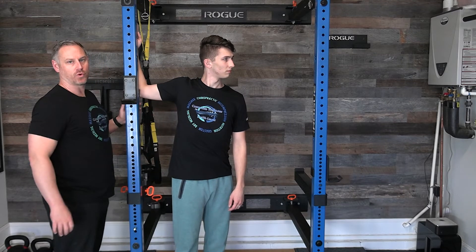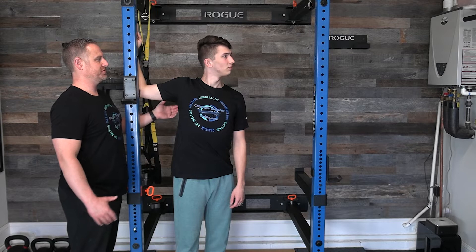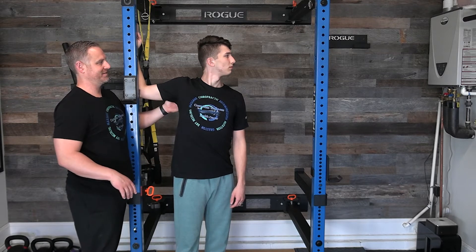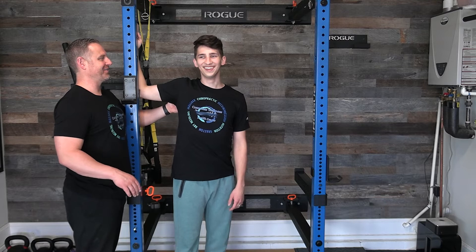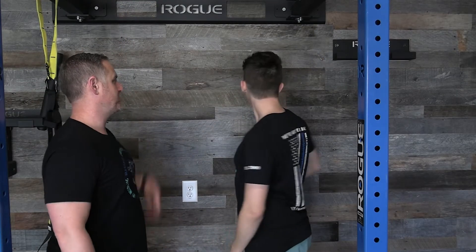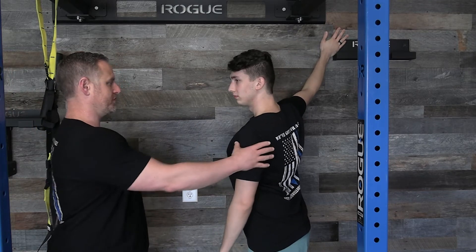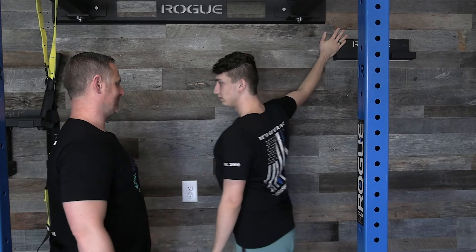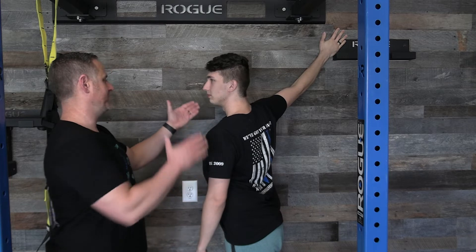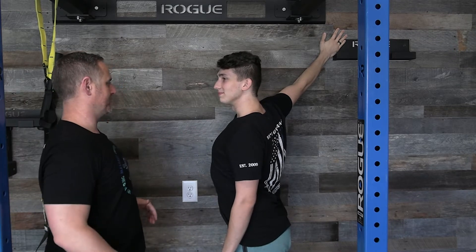Exhale and stretch a little bit more. The whole time, keep your head in a neutral position — look straight ahead. You don't want to turn your head for this one. If you just have a wall, put your arm up, straighten it out, go toward the wall, walk forward, and then turn your whole torso away. You'll feel it right through that pec muscle.